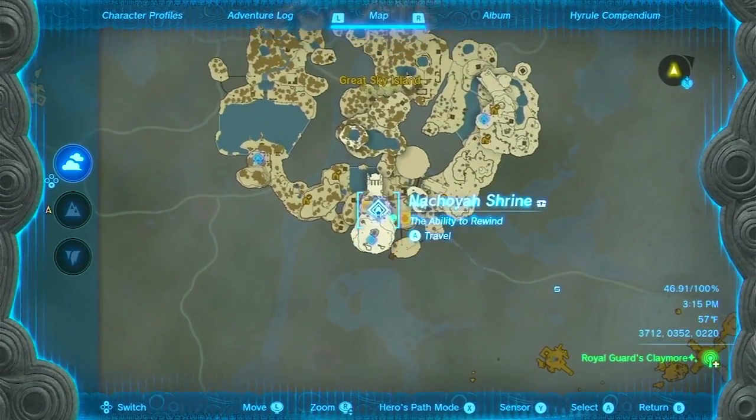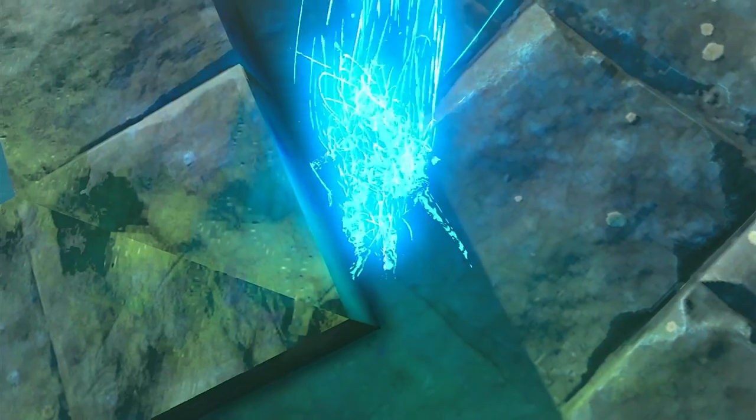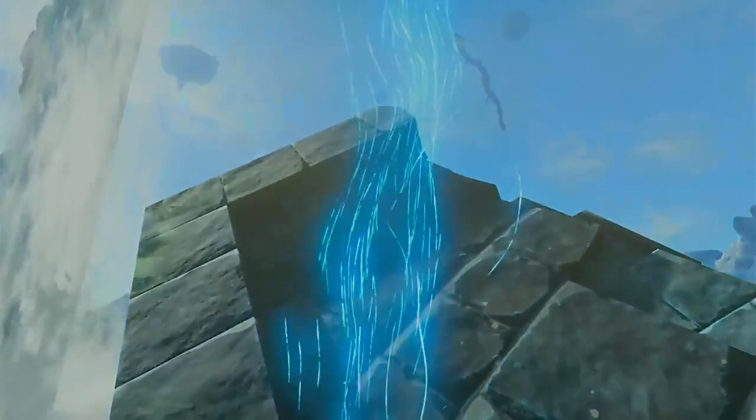Greetings, fellow explorers. I'm Faith, and I'll be your guide through this exciting hot air balloon tutorial. Are you ready to take your adventures to new heights? Let's get started.